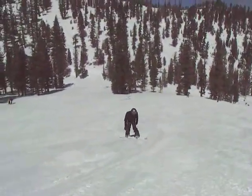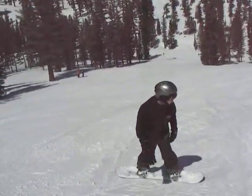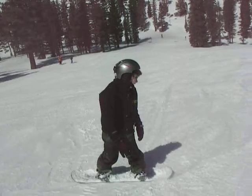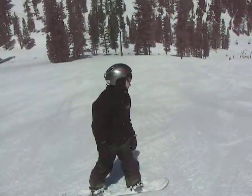Yeah, keep going. Dude, get those hands down and you got it. Keep those hands down, or across the hill. Hands down, dude. Hands down. Get that backhand over the board, bro.